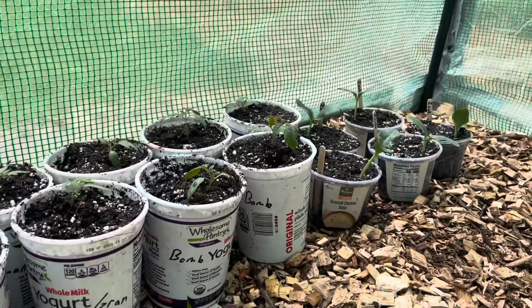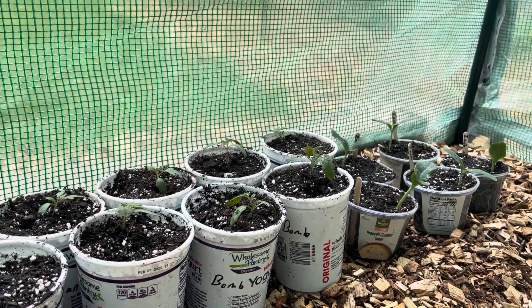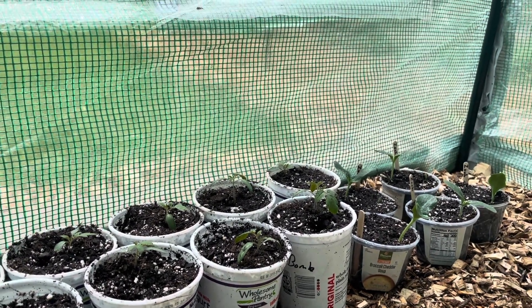And then I have this new variety of cherry tomatoes called Baum, and they are also an indeterminate variety as well.